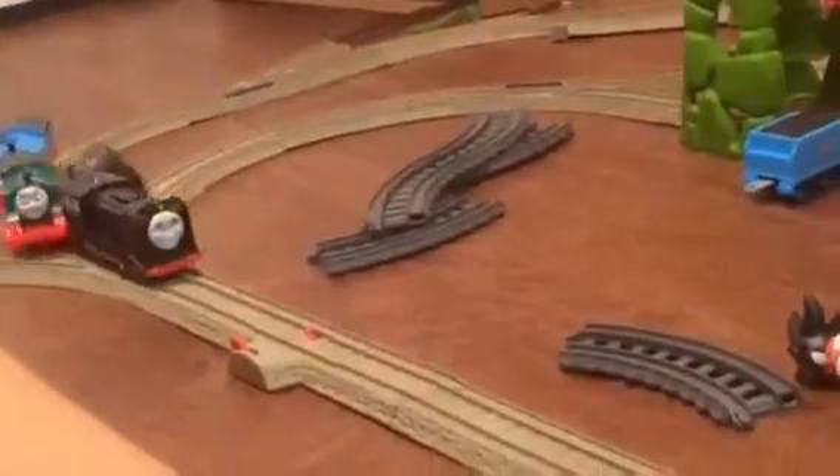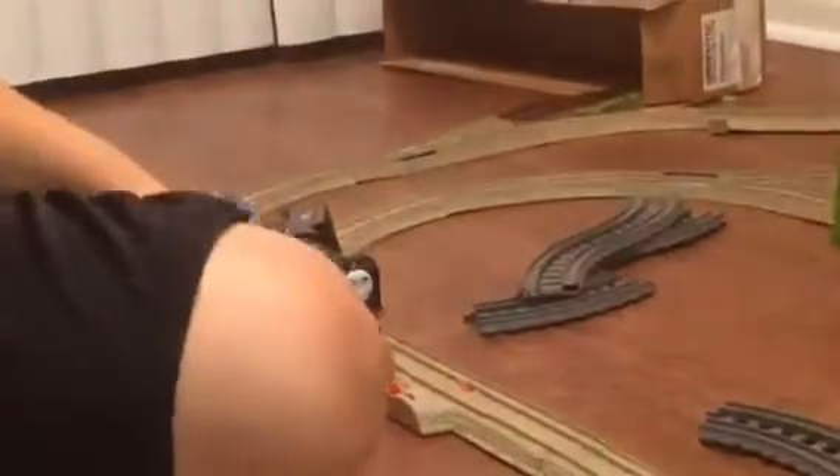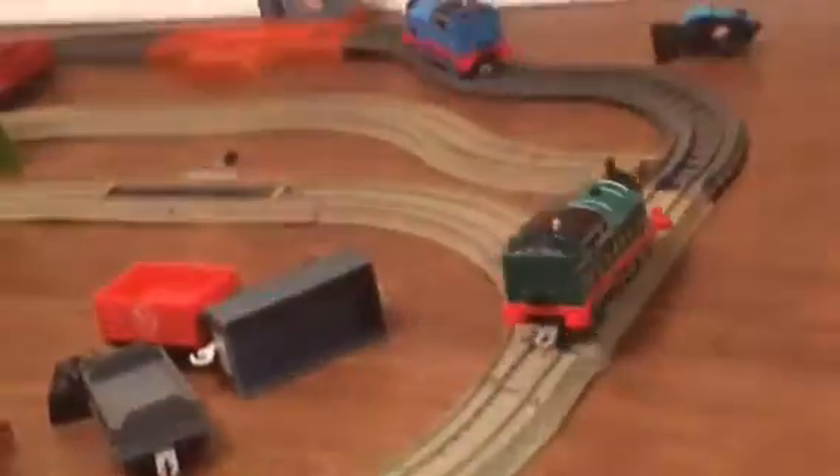Look at Hero — oh my gosh, how is he staying on? He's attacking me! There goes Hero. Original Thomas wants to get off the tracks.